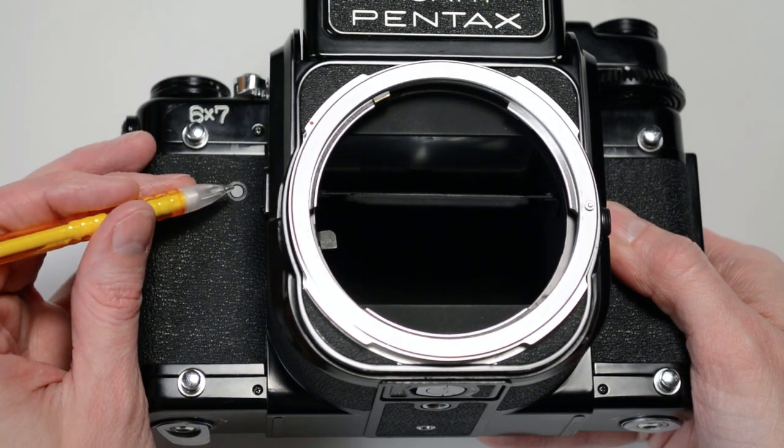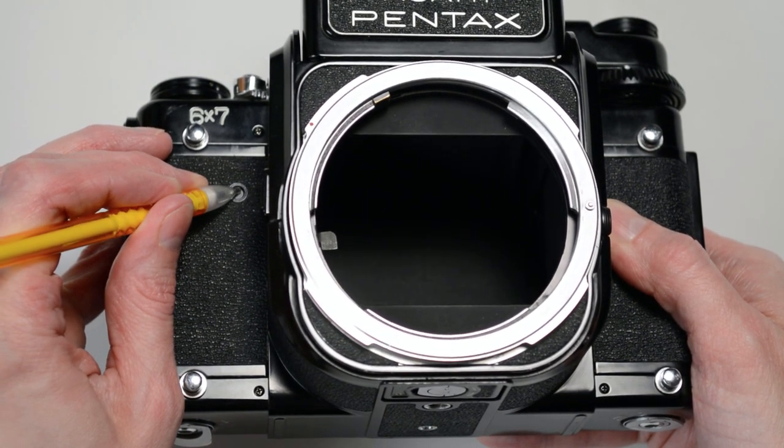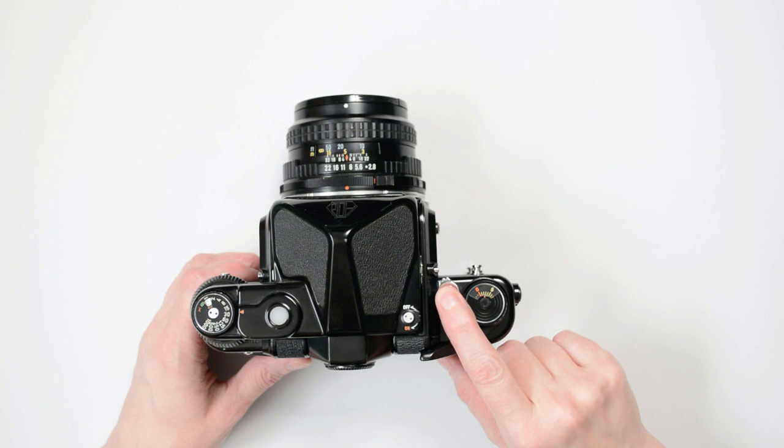This is what it looks like on the inside of the camera. You also need to reset the shutter. Do this by pressing the shutter release button.